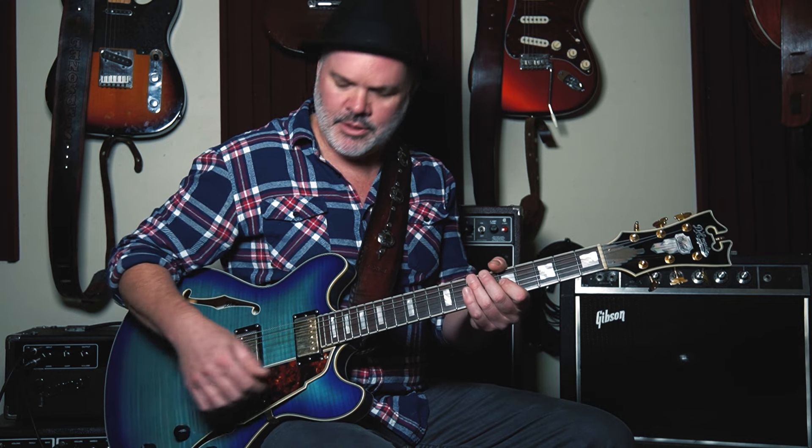One thing I like to do to enable faster melodic playing is to hammer the note instead of picking — it's a little bit easier if you've got a tiny bit of gain on your amp. You just hammer nice and hard, firmly, with your finger right behind the fret.